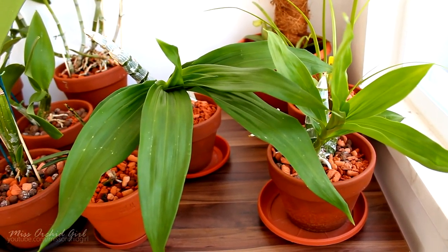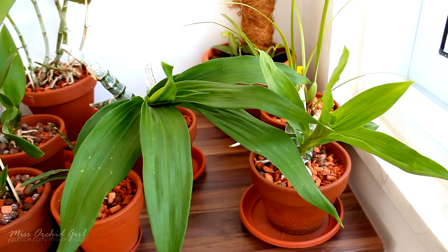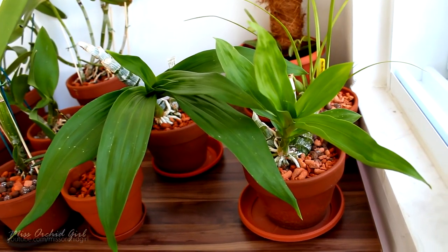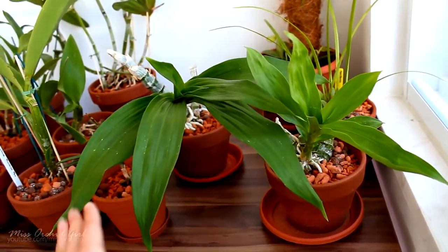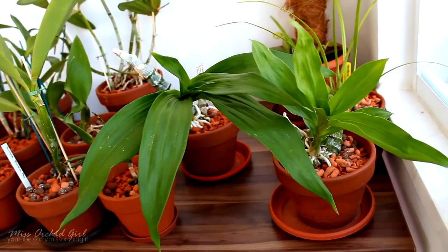So first of all, the catasetum orchids. You might remember I did not pot them when I should have because I really wanted to transport them bare root, and what they did was just grow a massive amount of roots everywhere in the air, trying to cling on to stuff. But they are actually doing pretty well. These guys are pretty indestructible — at least these hybrids. It takes a lot to kill them. They're better than Phalaenopsis in this regard.